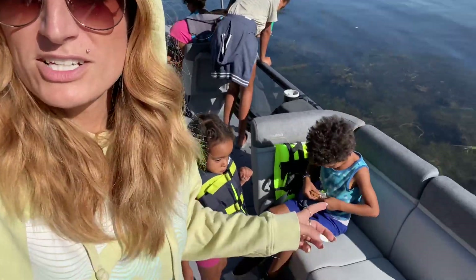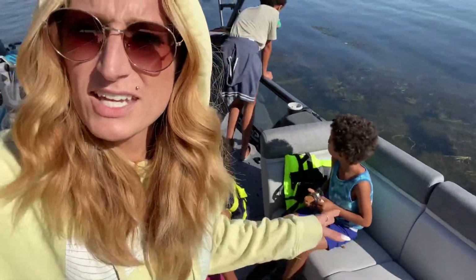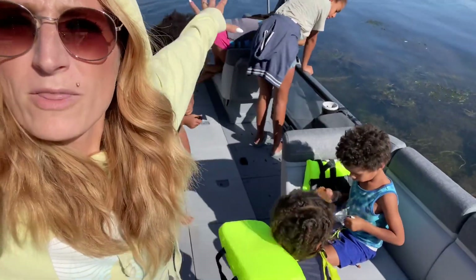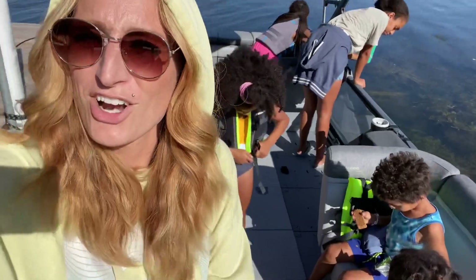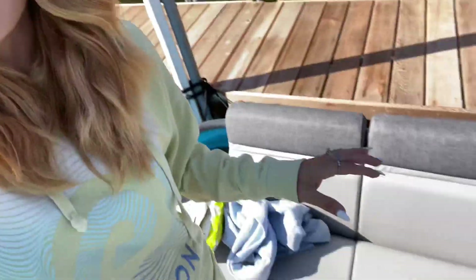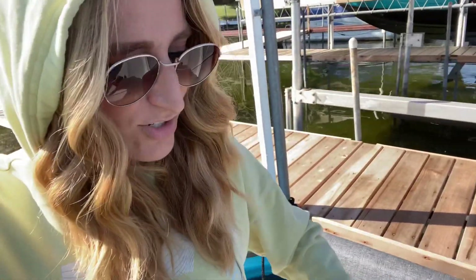Something really cool I just learned about this is everything is customizable. You could make all of that one long bench, you could take every single chair off and just lay down and sunbathe all day. And everything can be switched up and changed — it takes a second to unattach the chair, you just pull it out and move it to where you want. Everything is configurable.